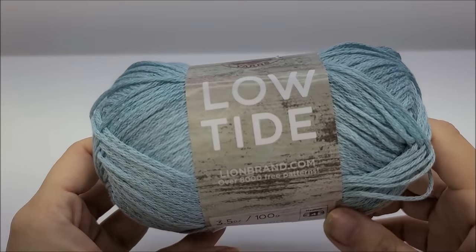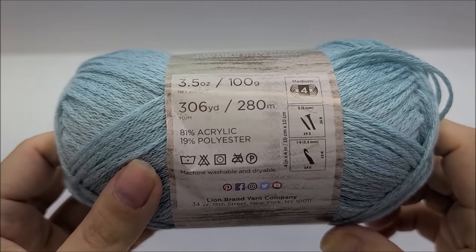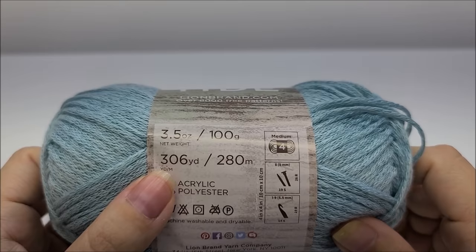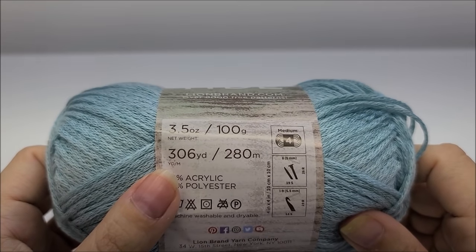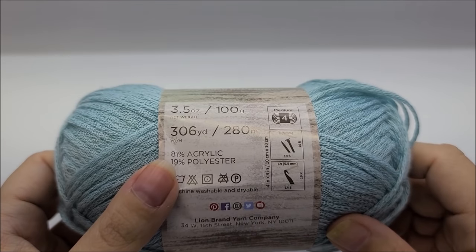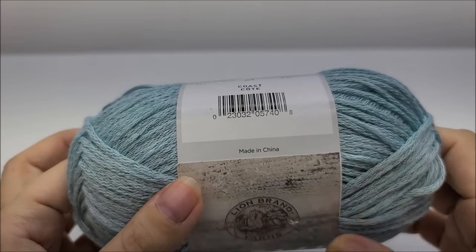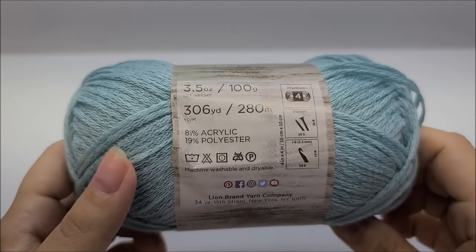The yarn I use is Lion Brand Low Tide, which is an 81% acrylic and 19% polyester blend — medium weight, number four. You don't have to use this yarn; any medium weight number four will work. There are 306 yards per ball and I used almost all of three balls. For size large you'll need about 915 yards. For extra large, probably 100 more yards, and for 2X, probably 200 more yards than that just to be safe.